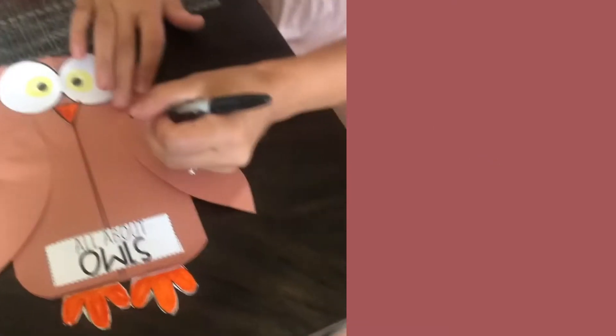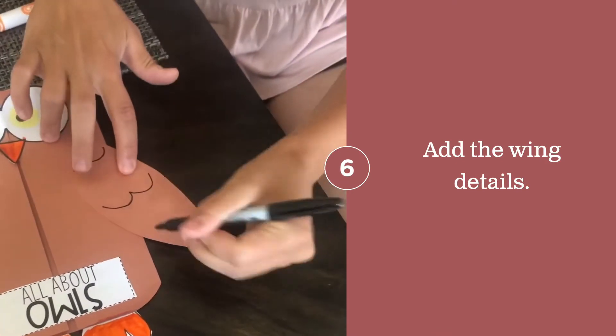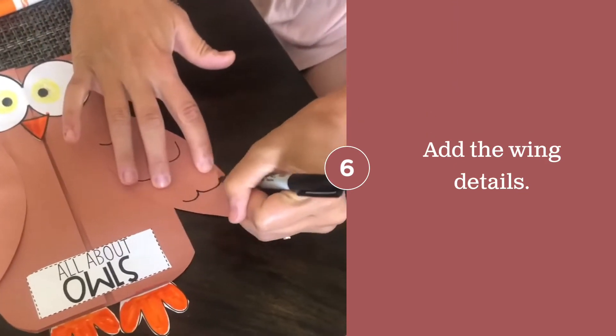You can also add wing detail by making a small W onto the wings.